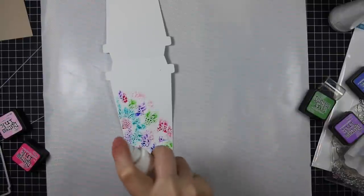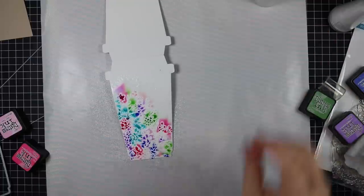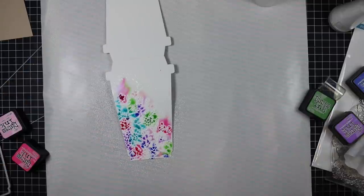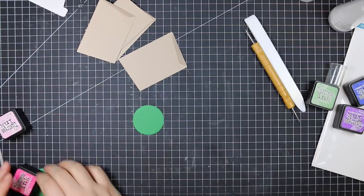Once I was happy with how much color I had added, I sprayed this quite heavily with water. I resisted touching this one — I almost did, but decided to just leave it and let it do its thing. It's amazing how completely different it looks from when it's wet to when it's dry.